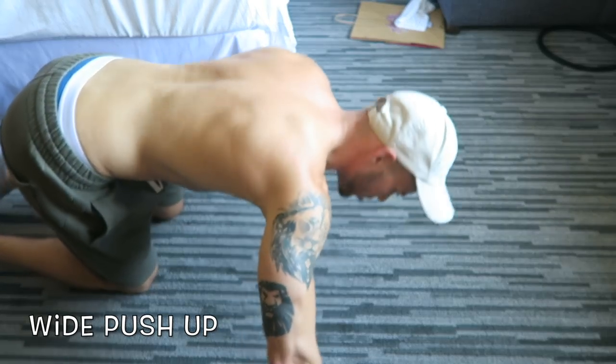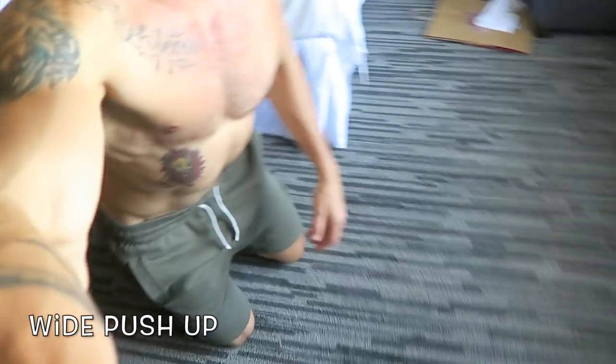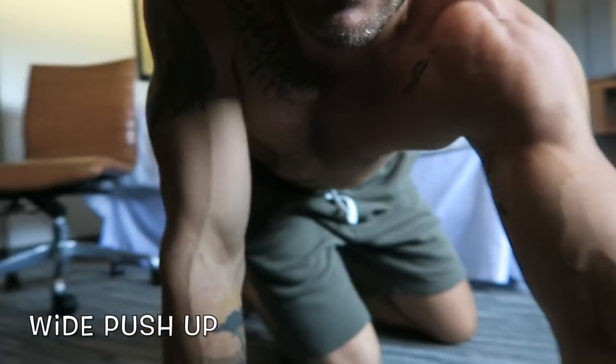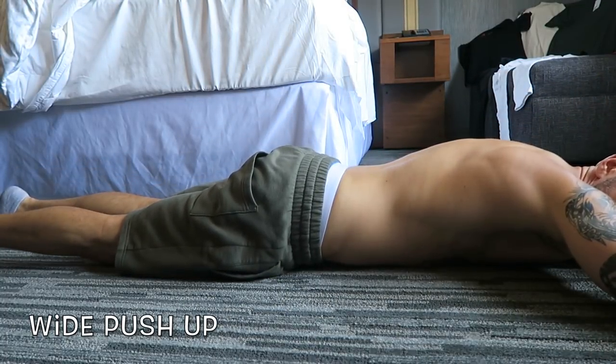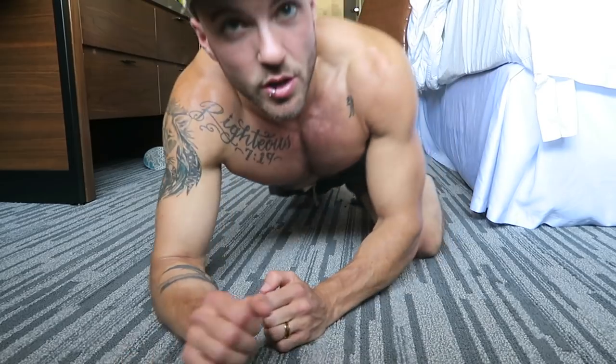I want to show you how my back looks so you can get a sense of the proper form. When I lay down and come back up into push-up position, my back shouldn't be moving much — it should stay fairly flat. Do this for about 30 seconds, then take a 10–15 second break. If it's your first time working out, you can take longer.